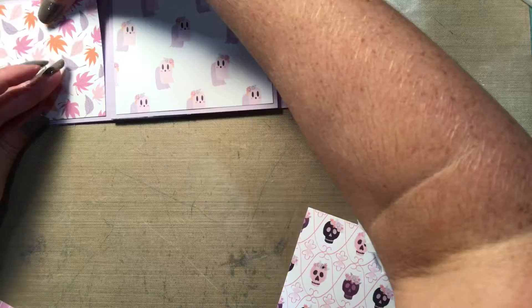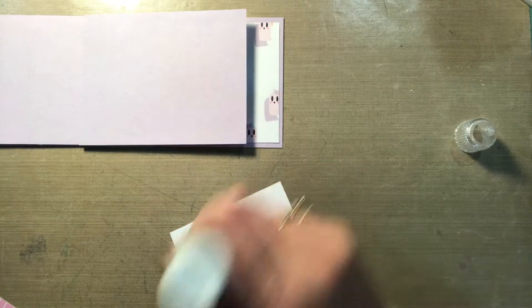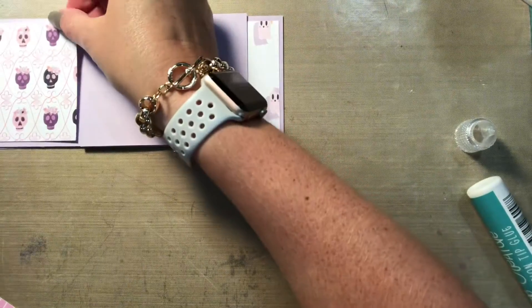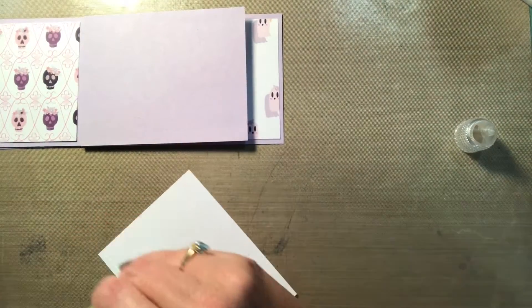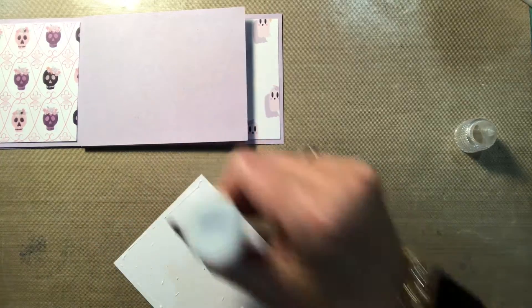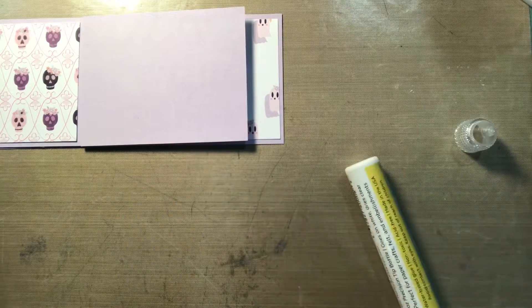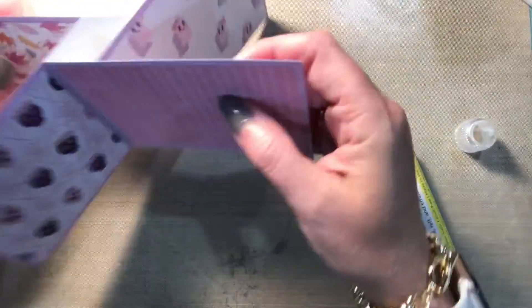So we're going to glue all eight sheets down and once that's done we're going to start decorating. I picked out a couple of stamp sets from Sassy and Crafty — unfortunately they are no longer in business so I won't be linking them — but there are other images out there. You can do this for any holiday, a birthday; this would be super cute for a little kid because it's so much fun to flip the card over and look at every single side.